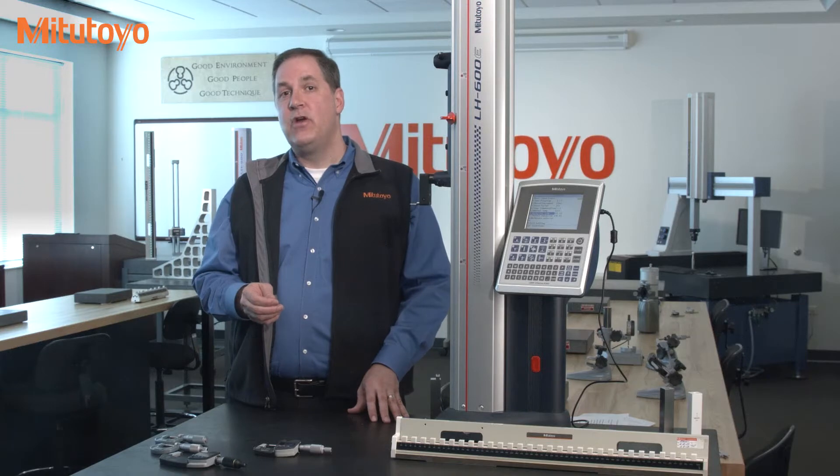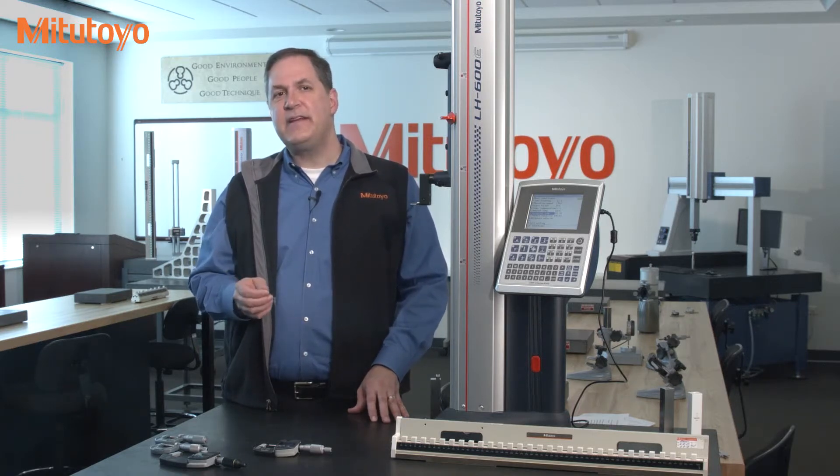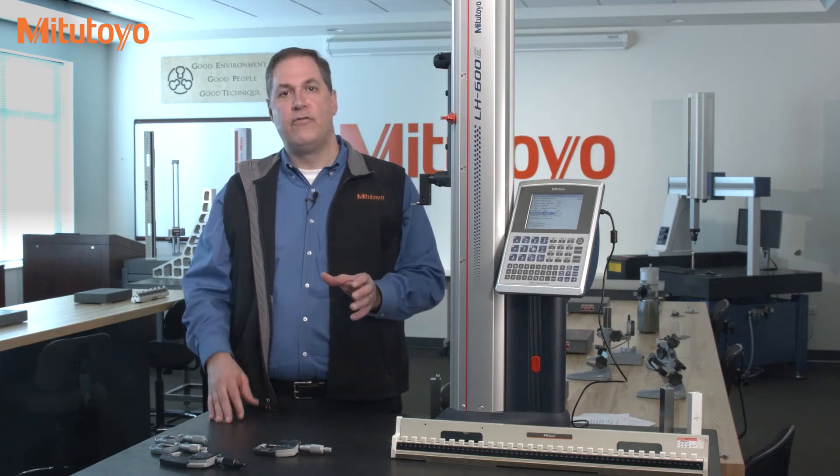In a past episode we've covered general calibration concepts and specifically discussed the calibration of outside micrometers. However, we used a digital micrometer for all those examples and some people have been asking about mechanical mics. In particular I want to discuss mechanical mics with no vernier scale.